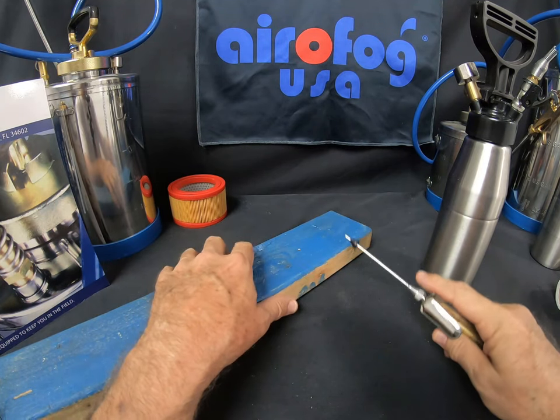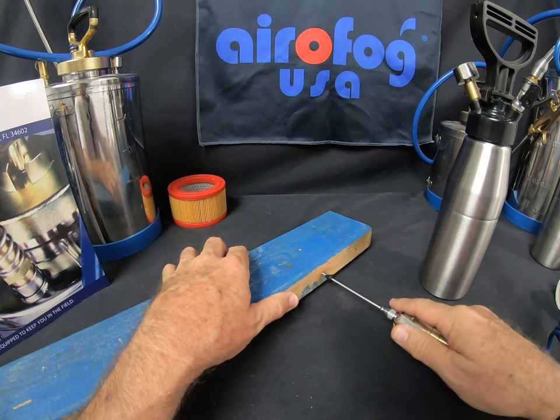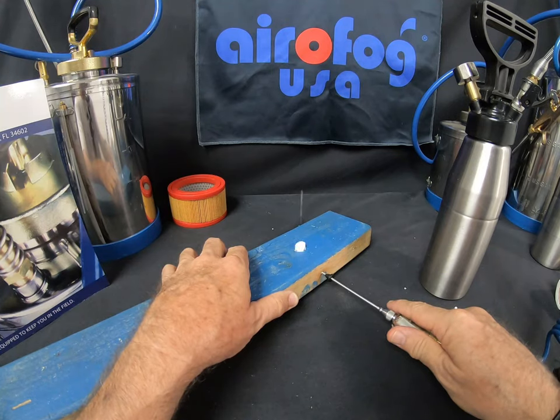Let's go ahead — the hole is the right size, 9/64th inch — put the tip in there. I've got a little bit of pressure on the system, let's go ahead and hit the trigger and see what happens. Look at that. That foam comes right through and fills that space.